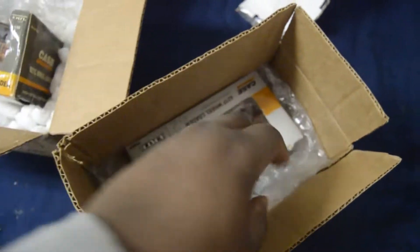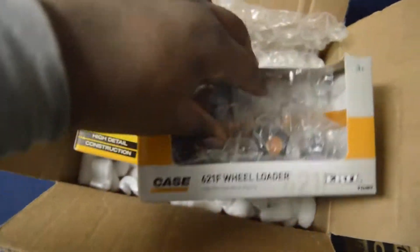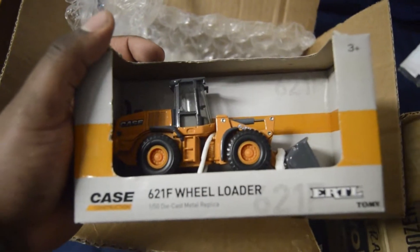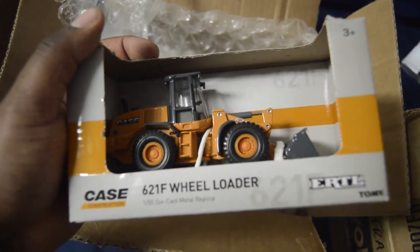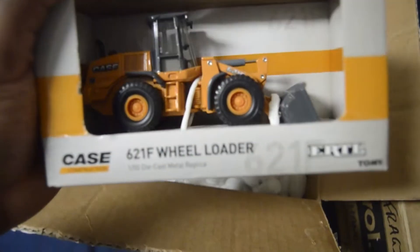What's in box number two? Yes sir, another Case. It is the Case 621F. Wait, is that the C? No, that's the C — this is the 621F.